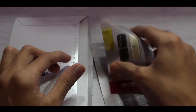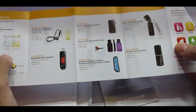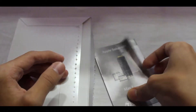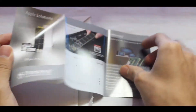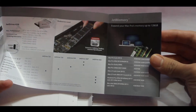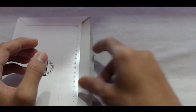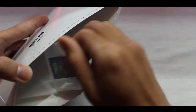Now we've got a USB flash drive pamphlet — these are show-offs of Transcend's product lineup. And here's an Apple solutions sheet — this covers their RAM and memory products.